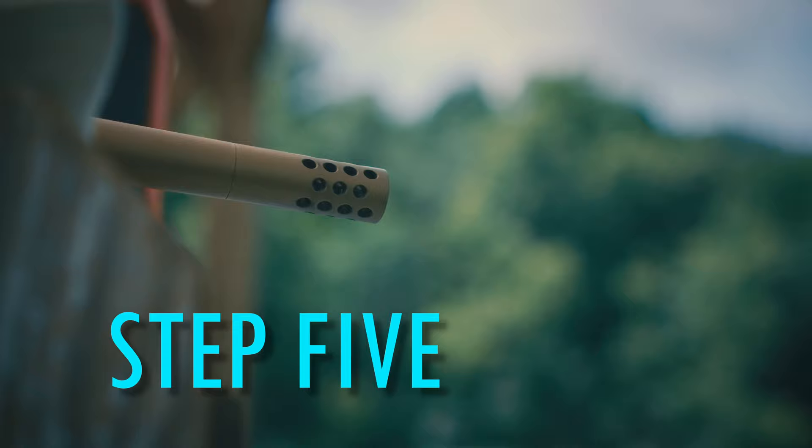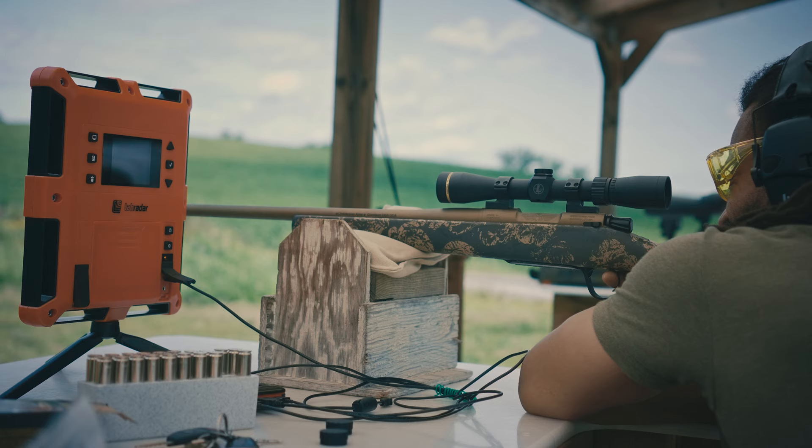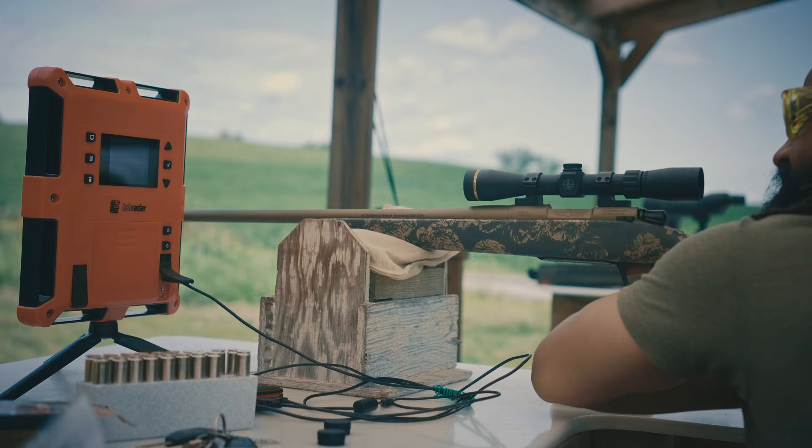After 20 passes, reinstall the jag and push some clean cotton patches to dry the bore. When clean and dry, fire six shots. From here, repeat the entire process until you tally up 50 rounds.